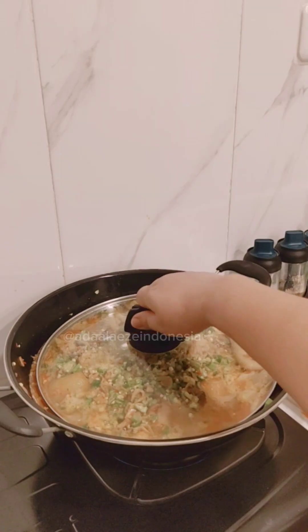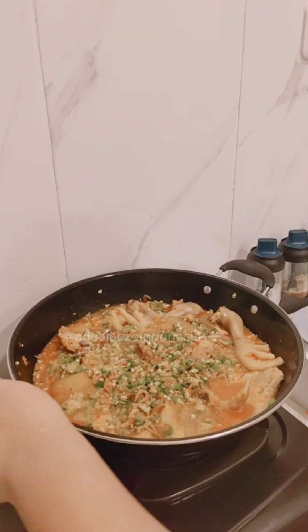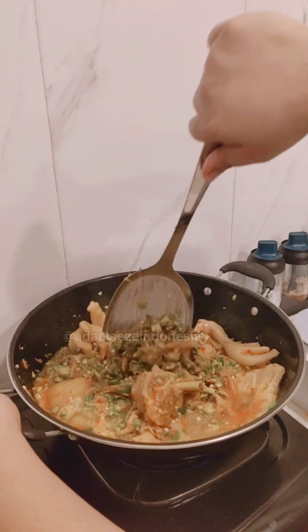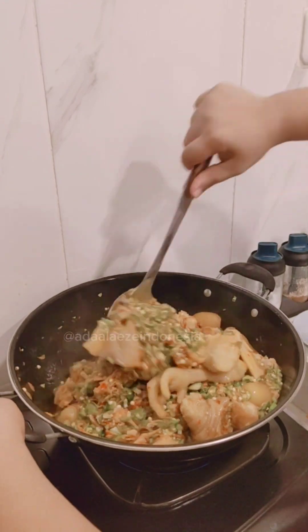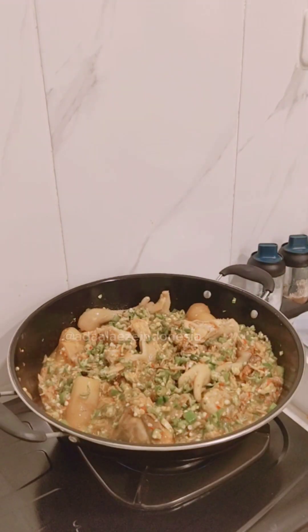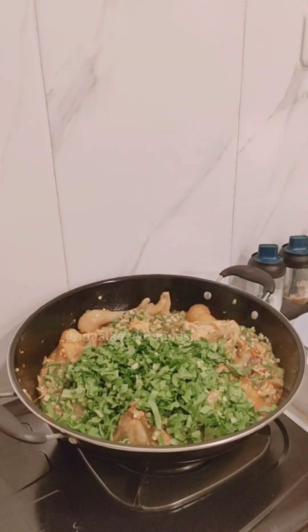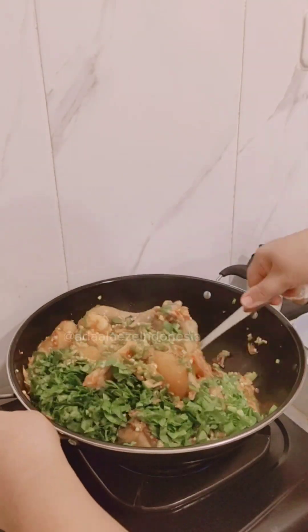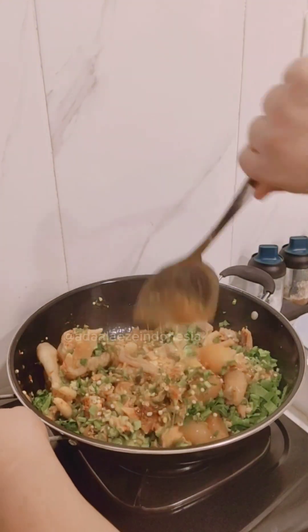Cover for some minutes, then here we go — smells good, I can't imagine! I always feel happy each time I cook good and healthy food for my family. Then don't forget to put the fish fillet last, to keep it fresh. Mix them all together.